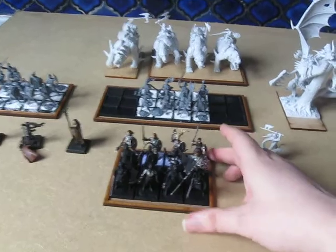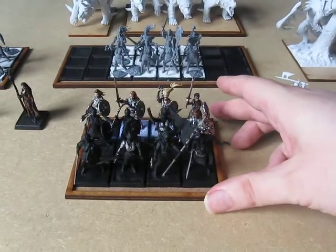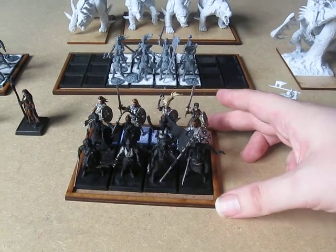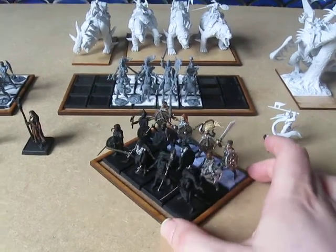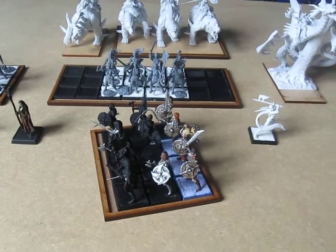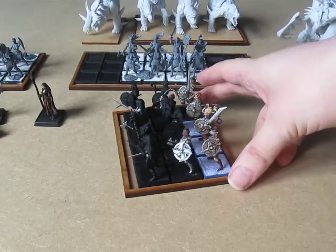So here we have the initial unit with some actual paint on them. As you can see I'm using my strategy of painting the back ranks first. It's kind of OK, it's coming along — it's a work in progress, I paint when I can.